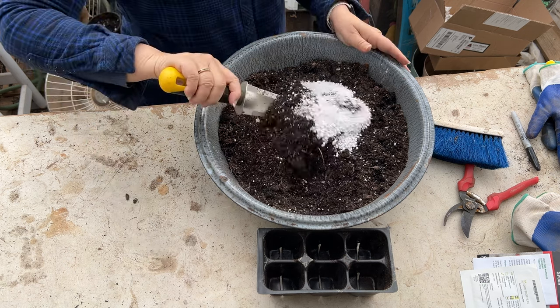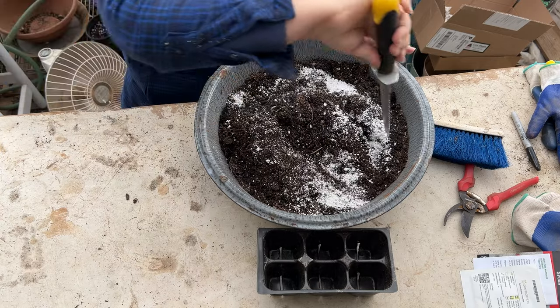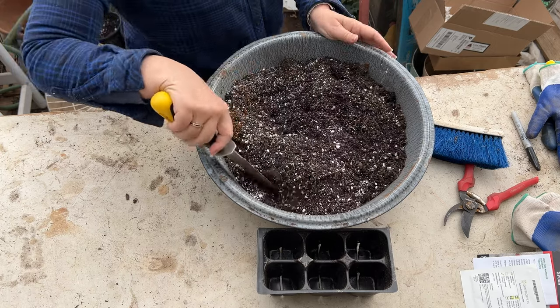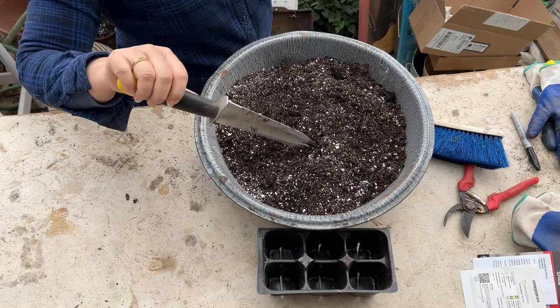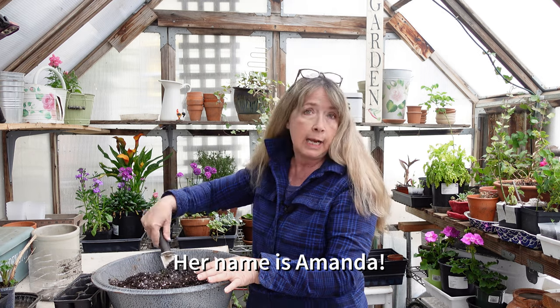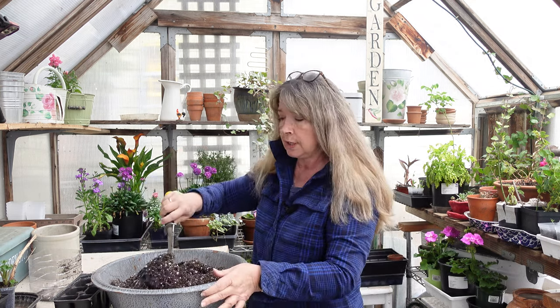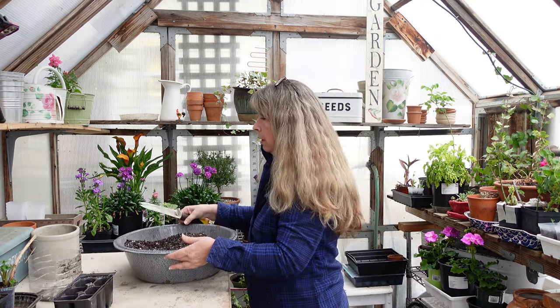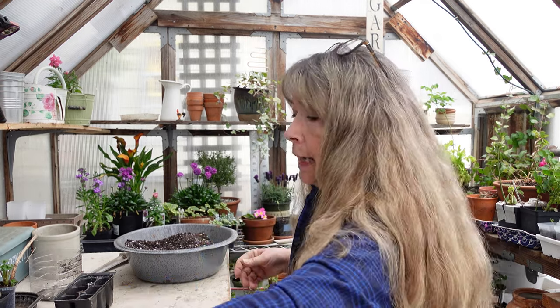What have you guys been sowing? I'm zone 8b and growing conditions differ across the country. I'm just now starting my coleus, tomatoes, and other things, whereas the Mad Gardener — a video channel — is in Texas, zone 8a, and her coleus are just massive and gorgeous. She's putting things outside that I couldn't dream of planting right now. Even though our zones are similar, our conditions are completely different.